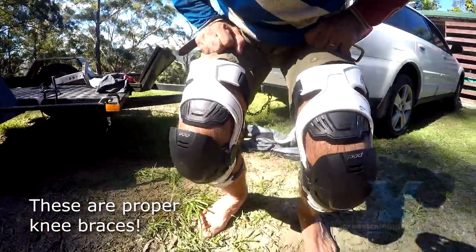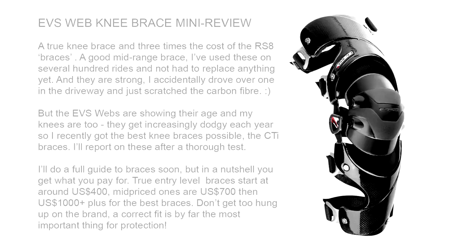However, look — I'm not just beating up on EVS. Despite all of these problems, I did buy EVS's proper knee braces, the WEB knee brace, which did work well and for many years. I'll report on those another time.